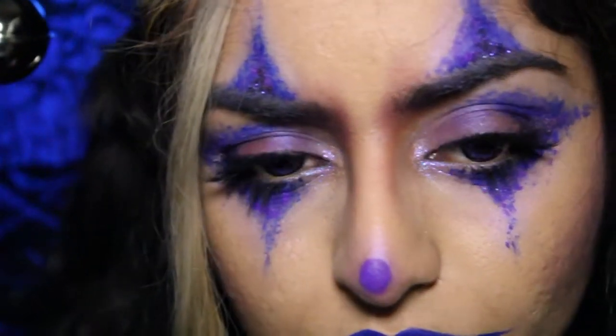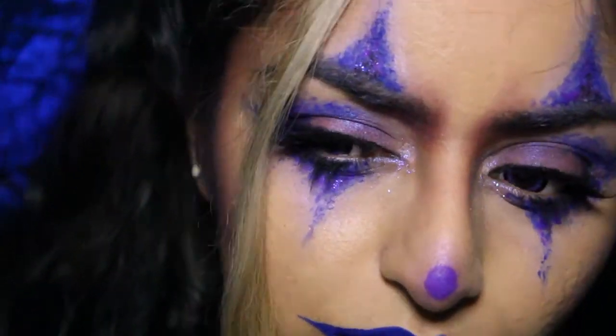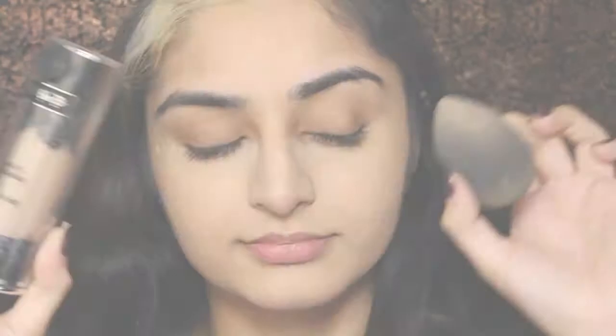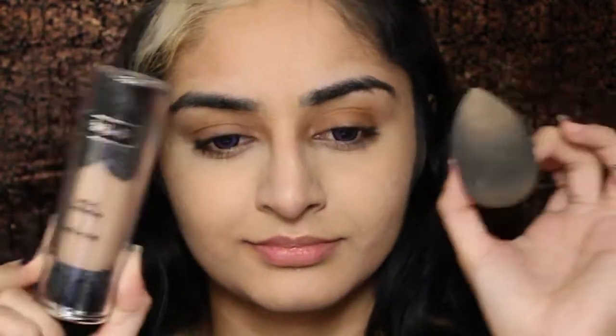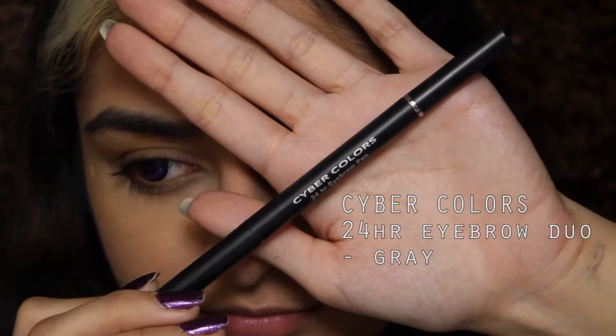As usual, I've already done my face. A full list of products can be found on my blog which will be linked below.